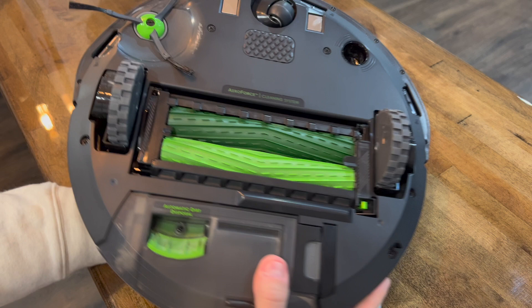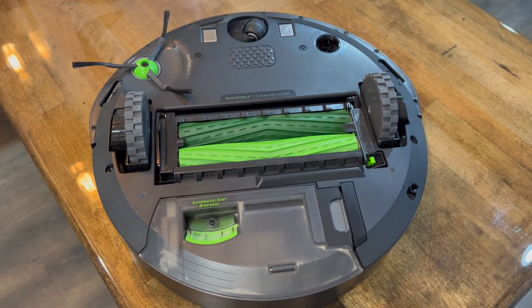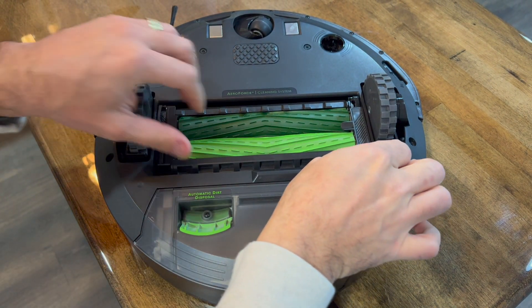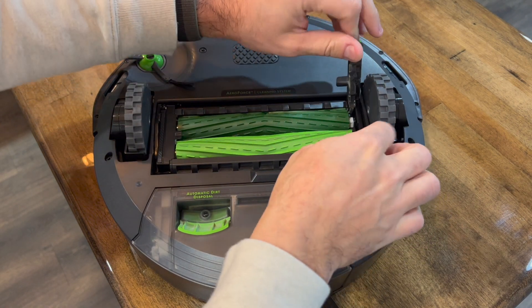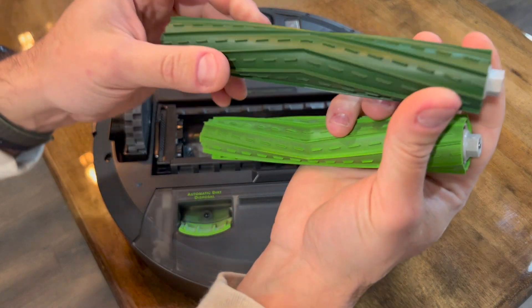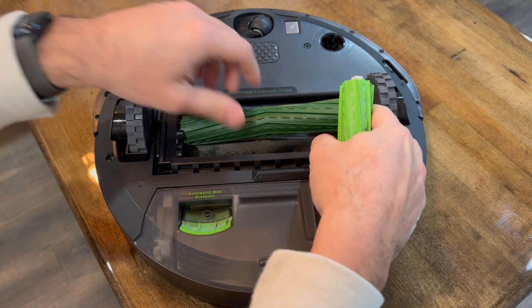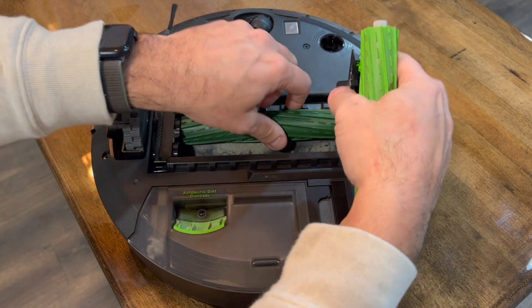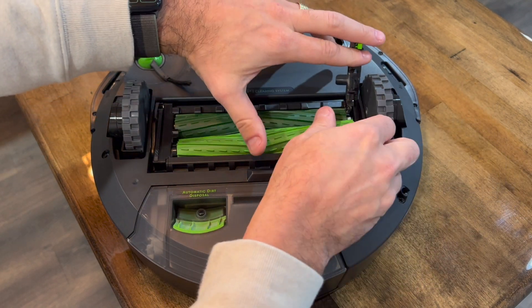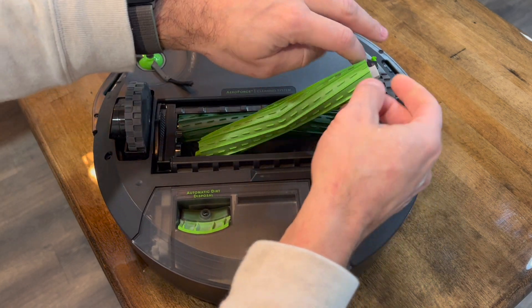Looking at it from below, it has the patented dual-roller design. You can open it and take the rollers out for cleaning. Both rollers are pretty soft and work well. I have a Roomba I've owned for about four years and never replaced the rollers — it still works great — so I'm not sure if you ever really need to replace them.